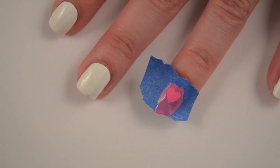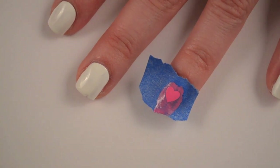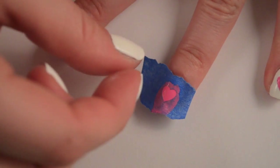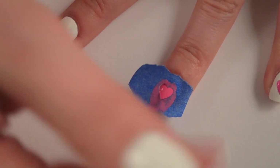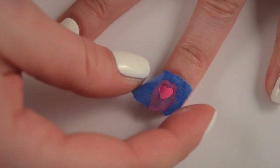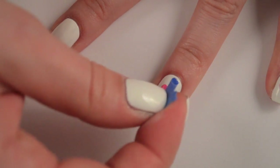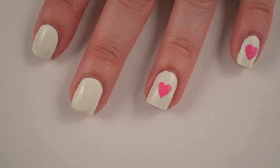You can remove this right away — it's actually best to remove it right away. If you let it dry, it's likely that you'll pull the whole heart off with you, so just remove it slowly. And because this is a heart with a peak and a point, it's best to kind of lift up a little bit on both sides and then take up the middle. And then you have a heart on your nail.